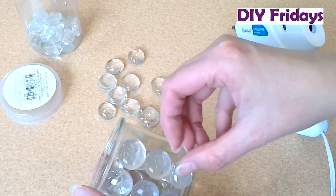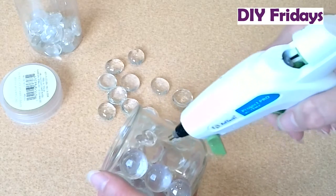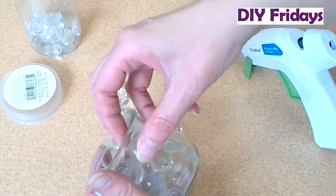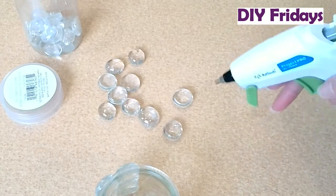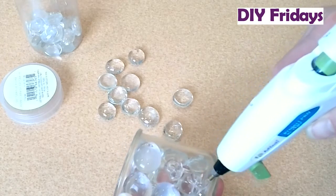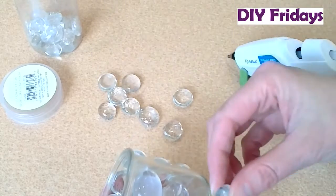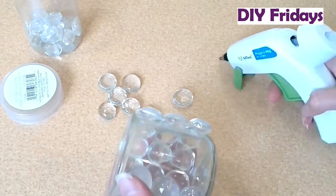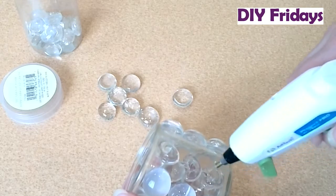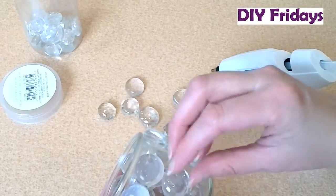Now, if you had multiple colored ones, you could probably do some really cool patterns with them. And if you don't want to do them all back to back, you don't have to. If this at least gives you a good idea of what you want to try at home, great. You certainly don't have to replicate everything exactly as I do it. You want to make sure you have fun doing these things.